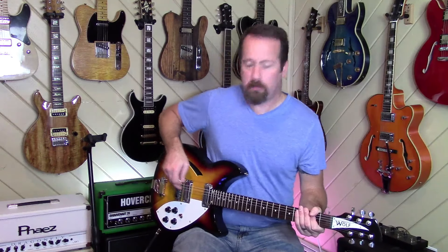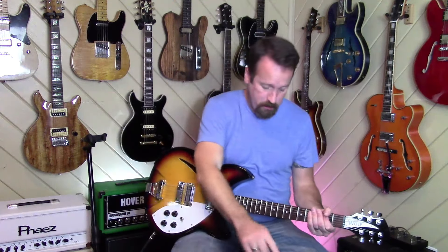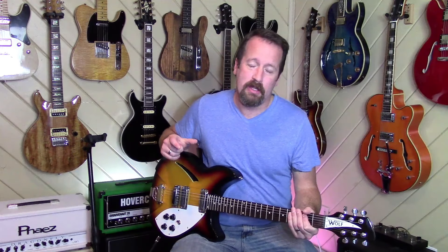Before we get too much farther, let me lay out the signal chain. This is going from The Wolf into a Polytone 2 Tuner, into a MXR Custom 78 Badass Distortion, into an Electroharmonix Soul Food. Coming out of that, going into a Joyo California Sound, a Holoframe Reverb Mini Pedal — probably won't use that — because we're going into a Mesa Dual Rectifier Blue Angel, which is kind of a Fender Blackfacey with reverb on it, but with its own special sauce.